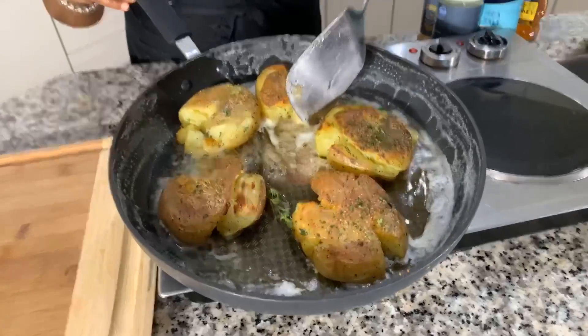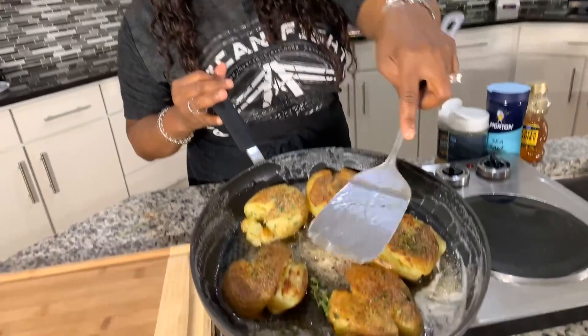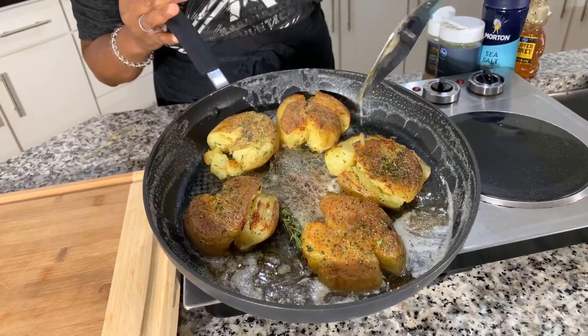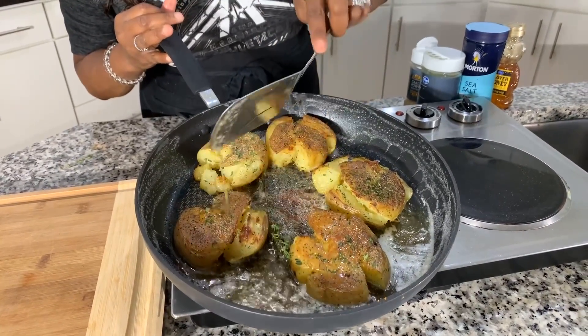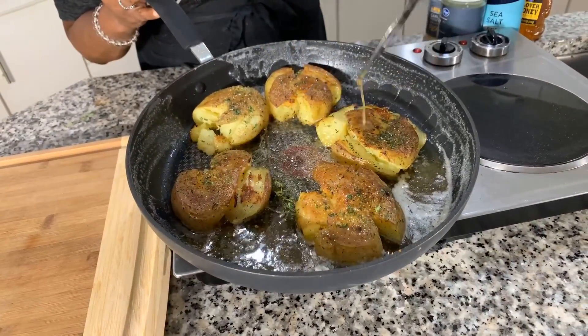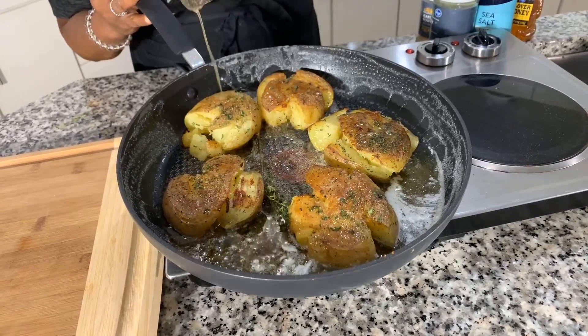Watch it bubble up. You don't have to mess with this right now — just let it do what it's going to do. Once you begin to see it getting nice, hot, and bubbly, be very careful because this stuff is like hot lava. Tilt your pan so you can gather the honey butter and pour it all over the potatoes just like so. How gorgeous is this? You're going to love it — a good ribeye steak with this, maybe grilled chicken or some fish. Let me know if you're watching right now and you are super excited to try this recipe.